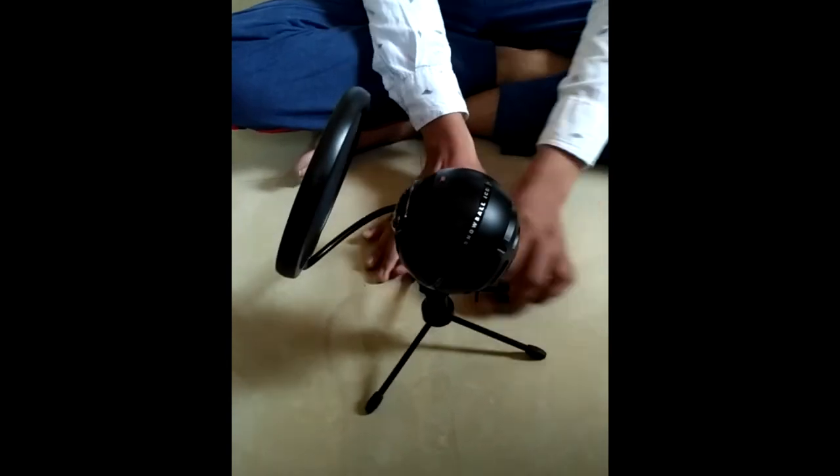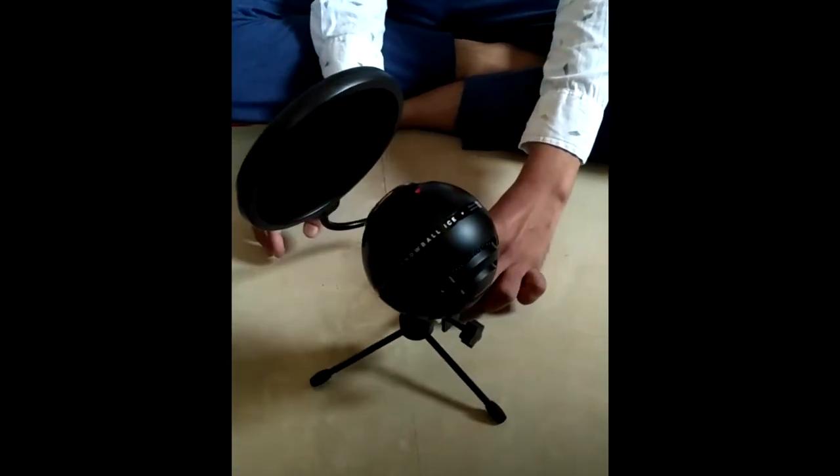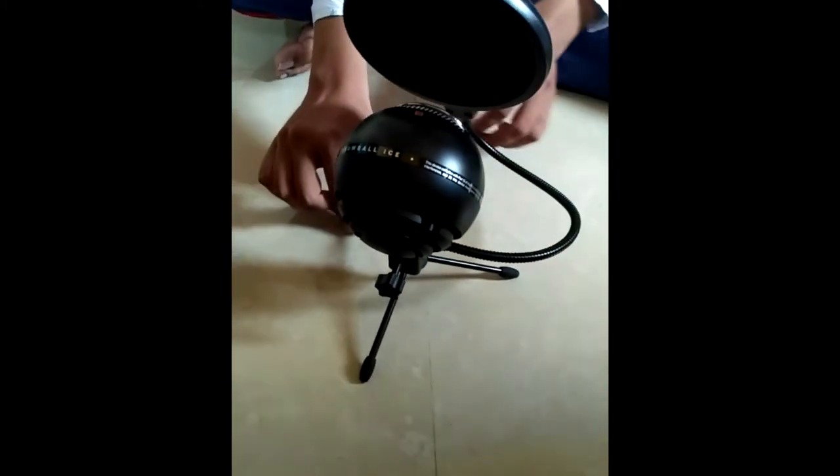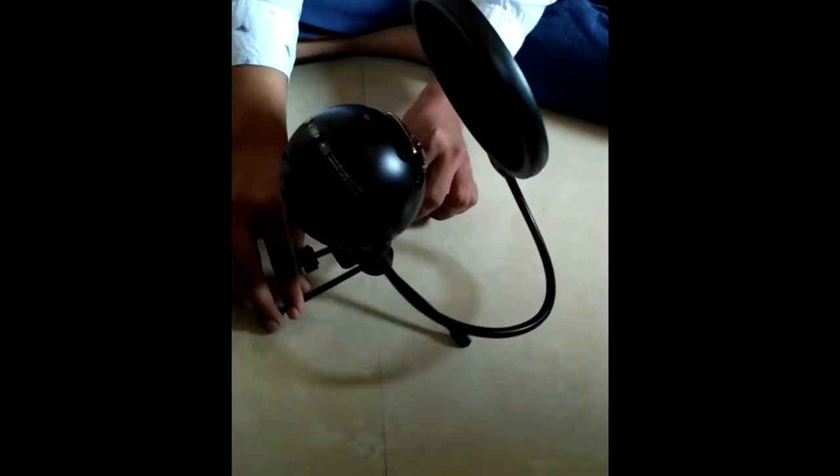Let me attach the Blue Mic and give you some audio samples — then after, you can clearly notice the change in the speaking audio quality. 3, 2, 1 — and the Blue Mic journey started.